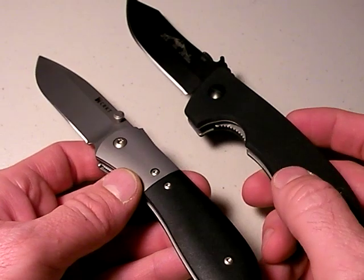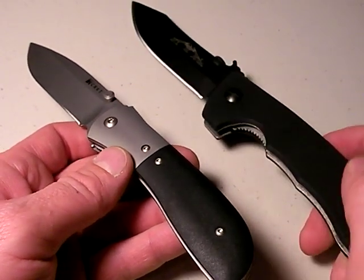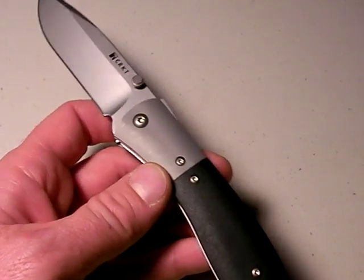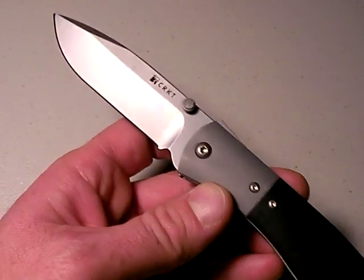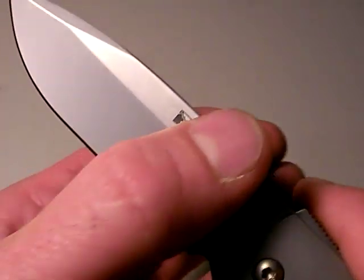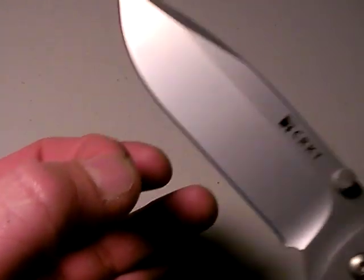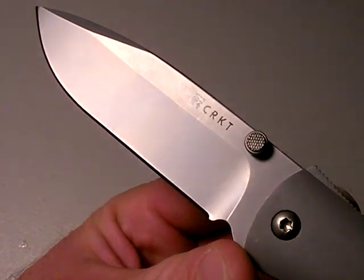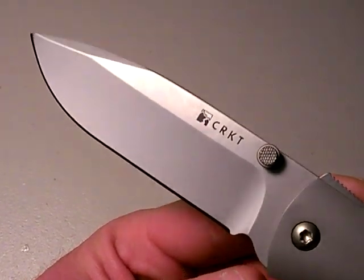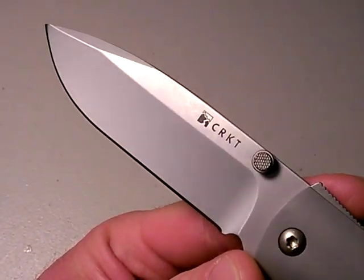If I had to choose between the two in a fight — heaven forbid, I'm serious about that — I'd probably go CQC8. I love that deep choil, it's just nice and fast. But the M4 Carson is no slouch either. The blade is hollow ground — we can detect the hollow grinding by just pinching thumb and forefinger together and you can feel how that blade indents and then flares out towards the relief edge. Bead blasted AUS8 steel. I think the steel will be adequate for the purpose — good edge holding, relatively good rust resistance. It's a good looking blade.